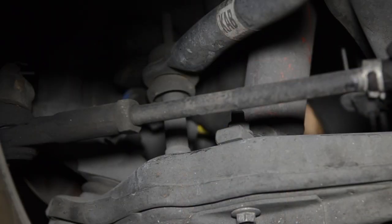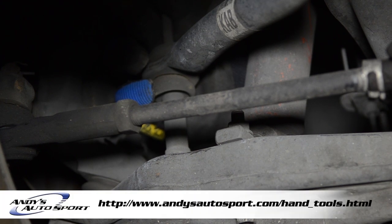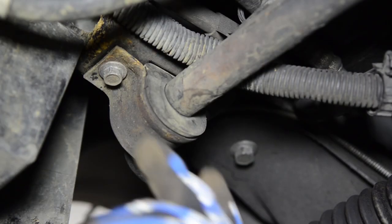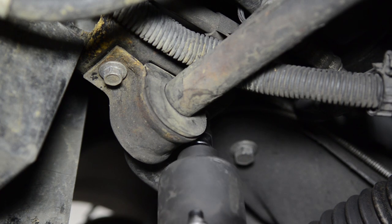We're going to start with the link bar. We're going to take this off first, and that's going to release our sway bar from our control arm. We're going to use ordinary hand tools — I'm going to use my 13mm gear wrench and a 13mm socket and ratchet. Then we'll remove our mount bolts for the sway bar and bushing using an impact wrench with a 13mm socket.